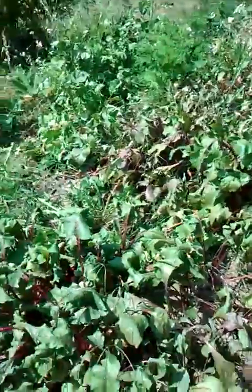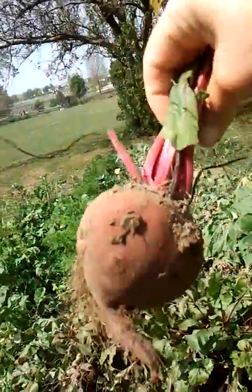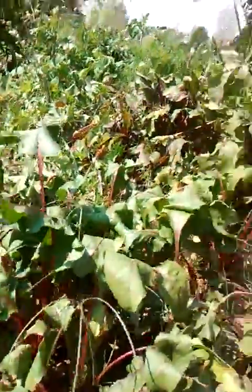I'll pull one up. There — see, looks nice. Juice that. And oh, here we have little baby tomatoes. Daniel likes to come over and just pick and eat them.